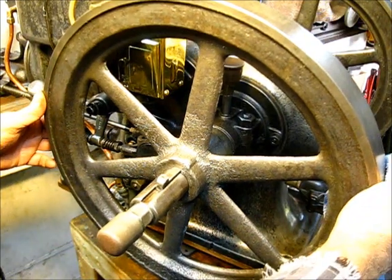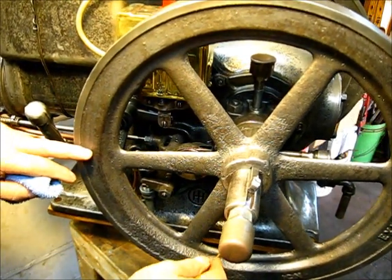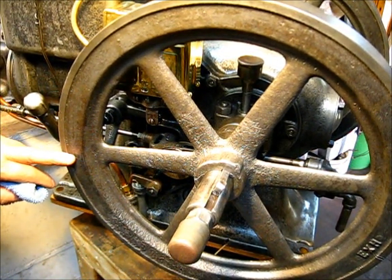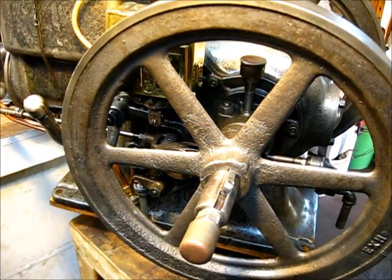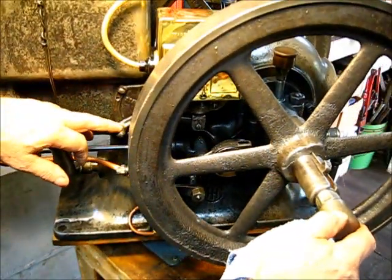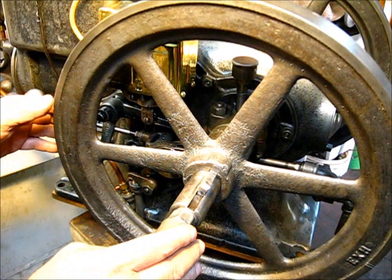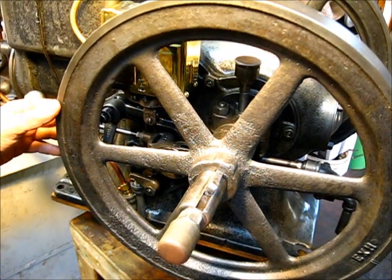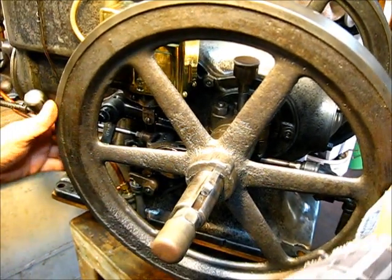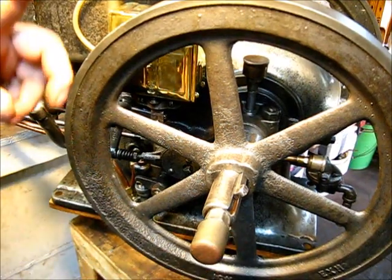Carrying right along here with this one — when we come on around, if you remember, the timing mark on the flywheel and the timing mark on the engine is that mark cast into the base of the engine. That's the timing mark on the Type M. So we want the ignition to happen when this lever is in the run position and the mark on the flywheel on the compression stroke lines up in that position. That's when the spark should occur. We came on around, they lined up right there, and spark did not occur.